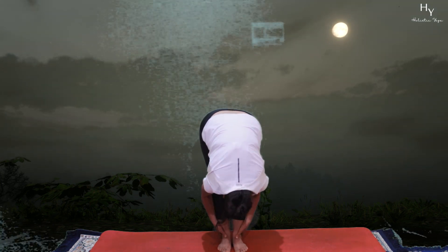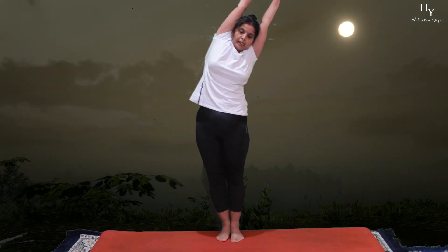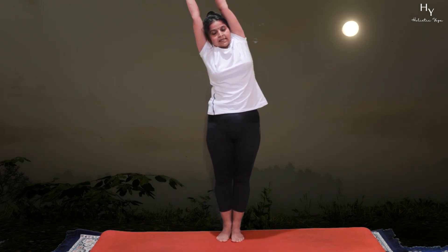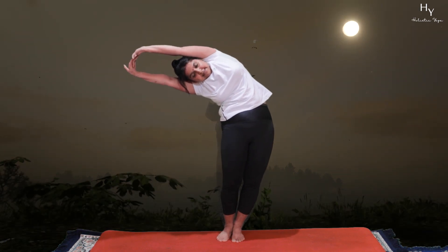Hold. From Pada Hastuttanasana, steadily come up into Urdhutthanasana — hands up. Left side Tiryatthanasana, then Urdhutthanasana. Right side Tiryatthanasana, back to Urdhutthanasana.